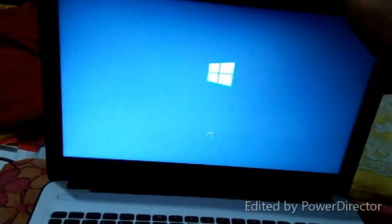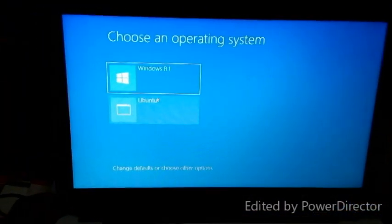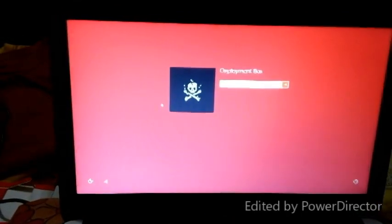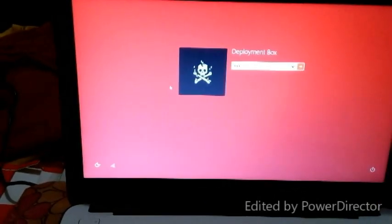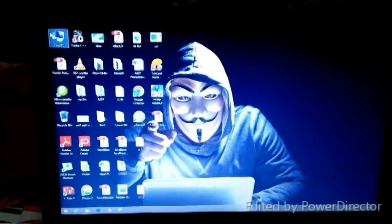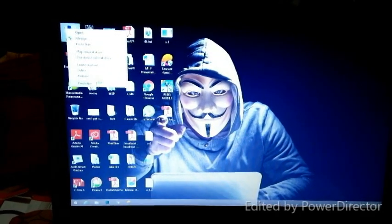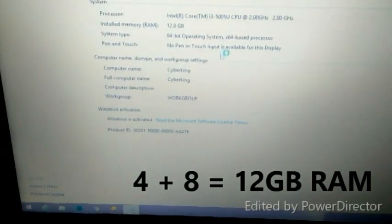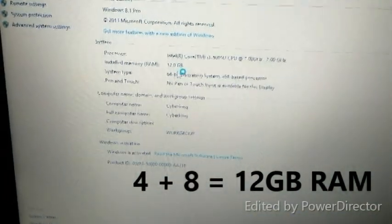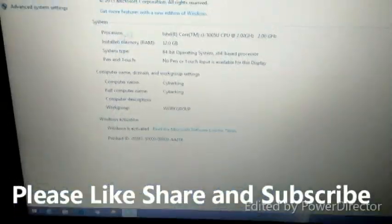Now we will power on the laptop and check if the RAM is installed or not. Wait while the laptop is booting up. Now we have upgraded the RAM successfully — my laptop now has 12GB of RAM. If you find this video helpful, please like, share, and subscribe. Thank you!